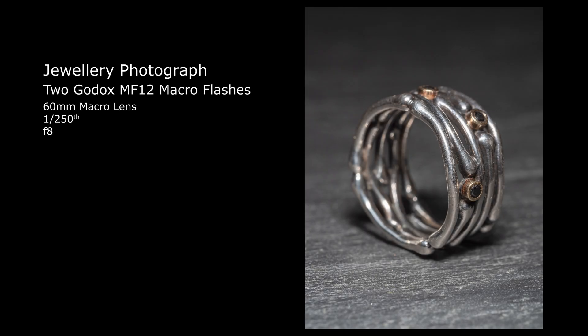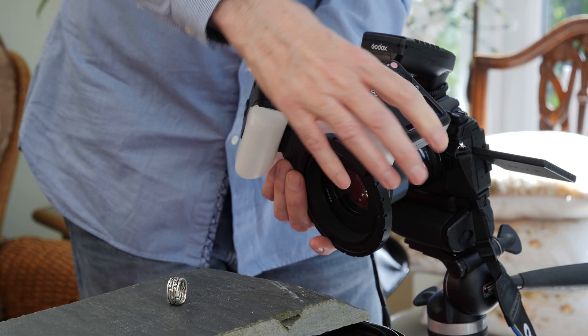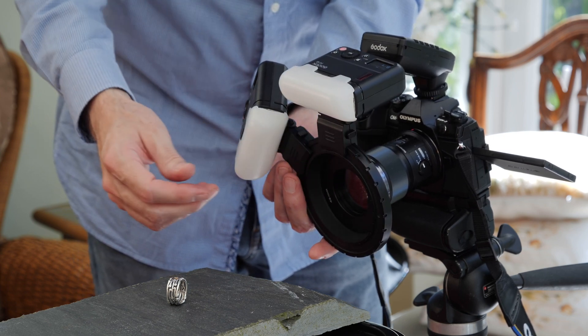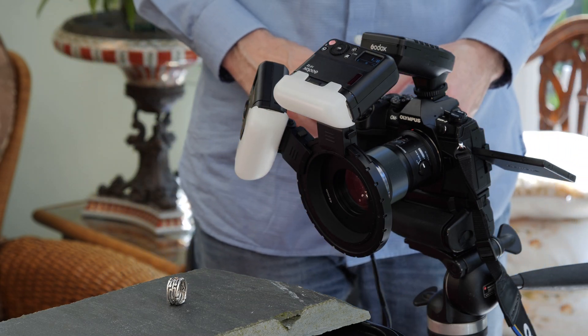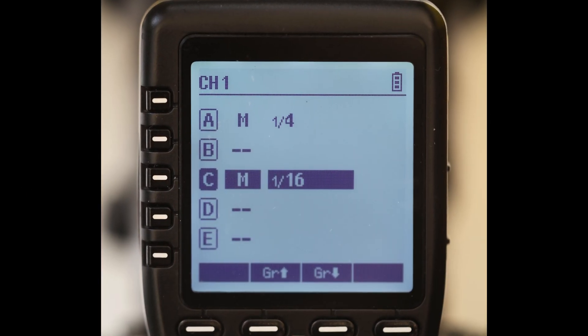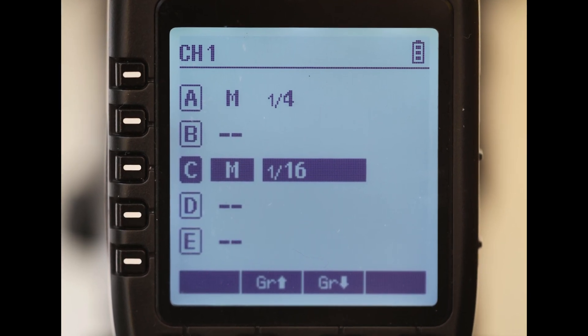The next photograph will have a second MF12 flash as a fill light. I'm sliding the second flash onto the mounting ring and moving it into the 12 o'clock position. The additional flash has a diffuser attached to help soften and spread the light. I will set each flash to a different group, A and C, so I can easily change the lighting ratios between the main and fill light.